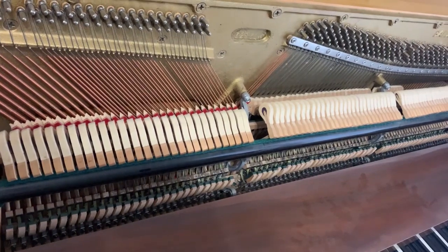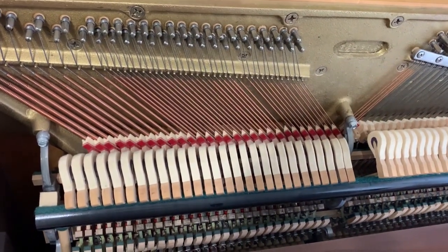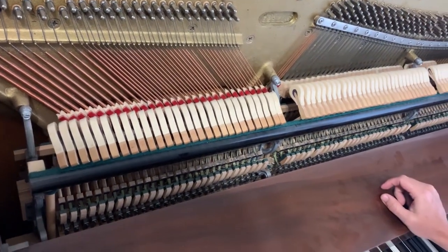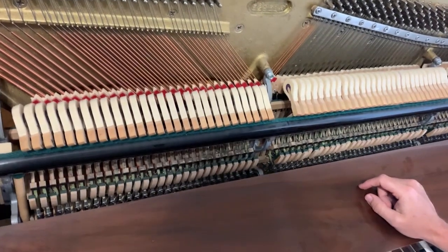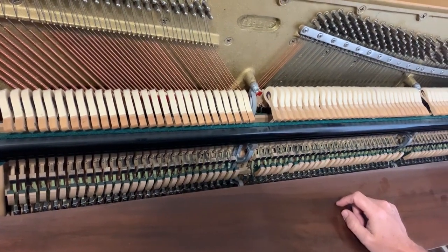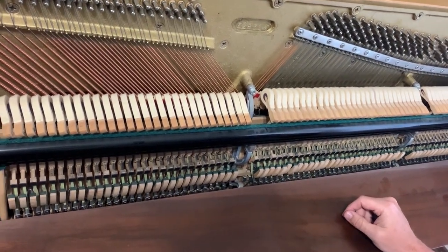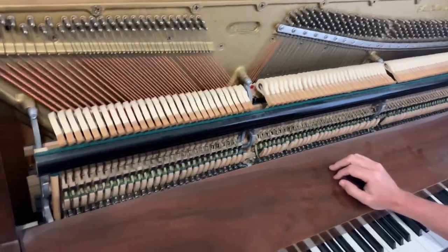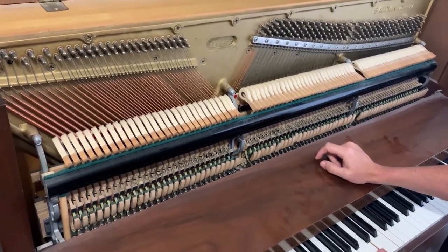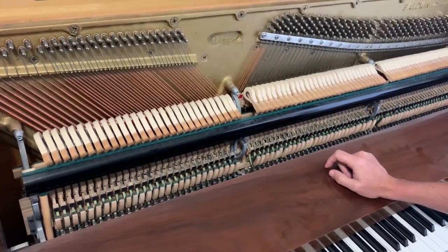All of those notes can vibrate until I take my foot off the pedal. The pedal in the middle only activates the dampers on the lower strings of the piano. The one on the far left causes the hammers to get closer to the strings, so hitting a key with the left pedal pressed causes it to be not as loud. In music we call that dynamics — at home you might call it volume, but in music it's dynamics, and the left pedal plays at a softer dynamic.